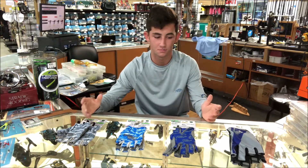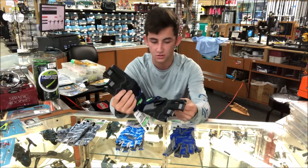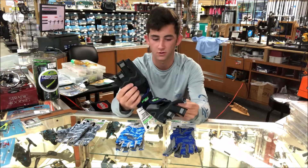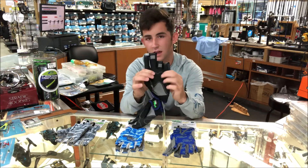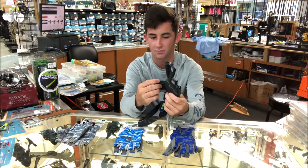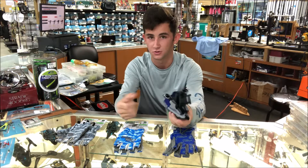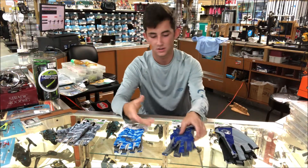We have a wide variety of sizes, colors, and uses, so we really got you covered. These right here are the heavy duty ones — we use these a lot for shark fishing and offshore fishing. They have almost a Kevlar coating on them, so they're super tough. You can grab line, grab fish, and they're very grippy so when you grab a fish you're not going to lose them.